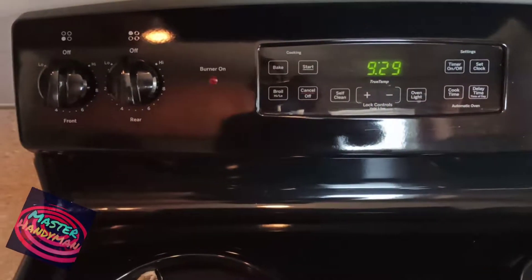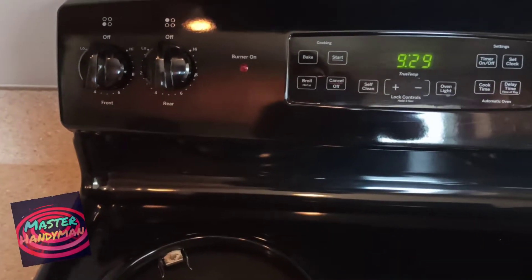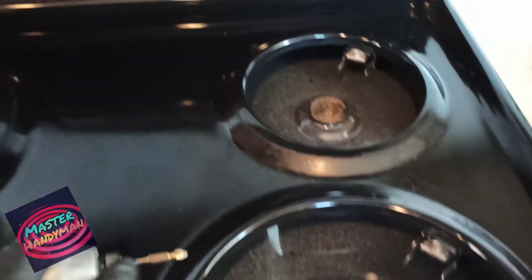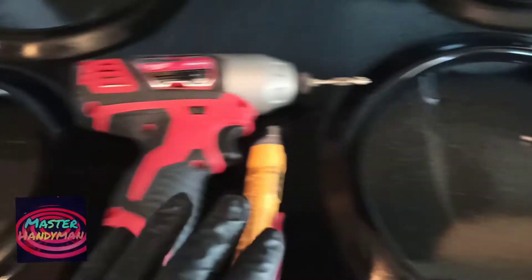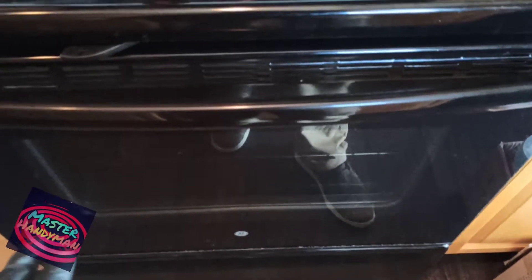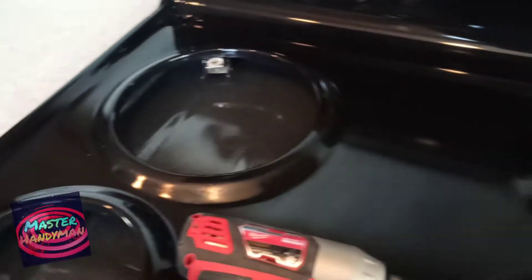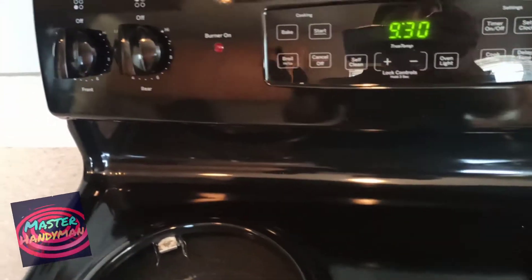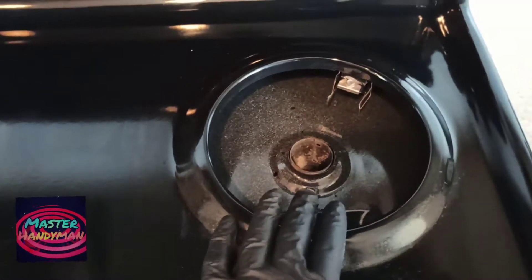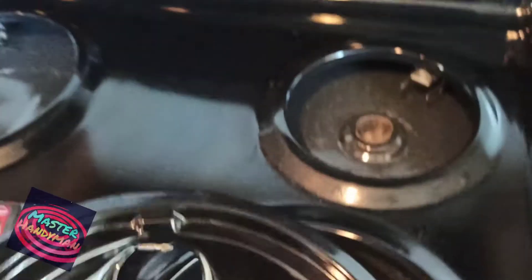Hi, my friends, welcome to another video from Master Handyman. Today I'm going to talk about GE ovens. A lot of my friends ask for help about this, asking if there's anything wrong with the burners and what they should do. I have this GE oven right here, and my video is about how to troubleshoot the oven or the burners if they're not working — whether it's the big burner, the small burner, or the oven itself.